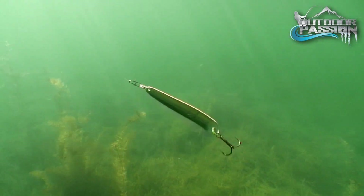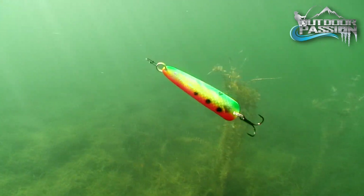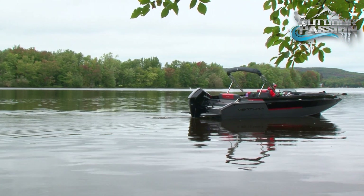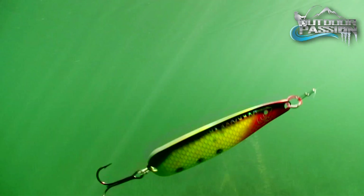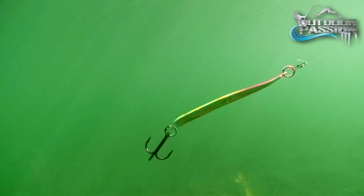This erratic action imitates the fear factor of distressed prey fish to perfection. This will get lots of attention whether trolling, casting, or jigging. The Quicksilver's unique undulating swim will draw predators from far away at all speeds. This highly effective pulsation offers little resistance in the water.